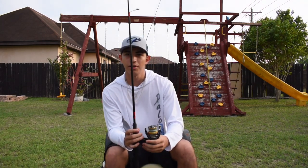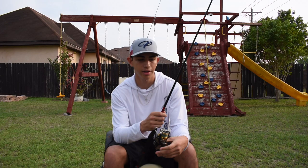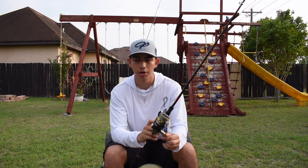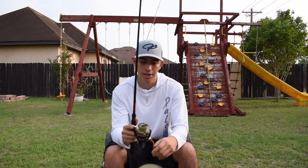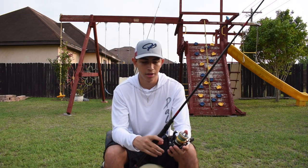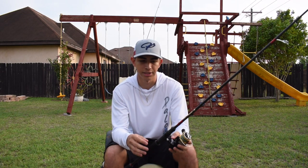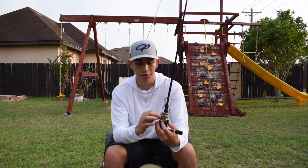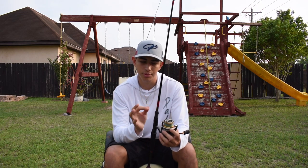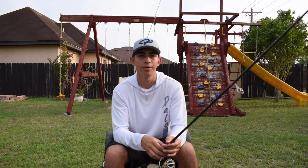First I'm gonna start talking about the rod and reel I use. So this is my Palo rod, 7 foot medium fast action rod. I got this paired up with the Shimano Nasci 2500, and this setup is real light. It's real good for throwing lures, which is what we use. It's just a real nice setup. I got this spooled up with Power Pro 30 pound — I know it's a little too much for what we're using, but I just feel confident with it.